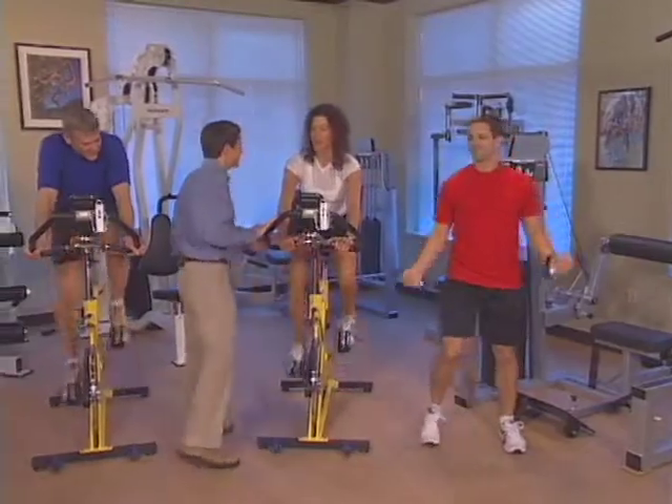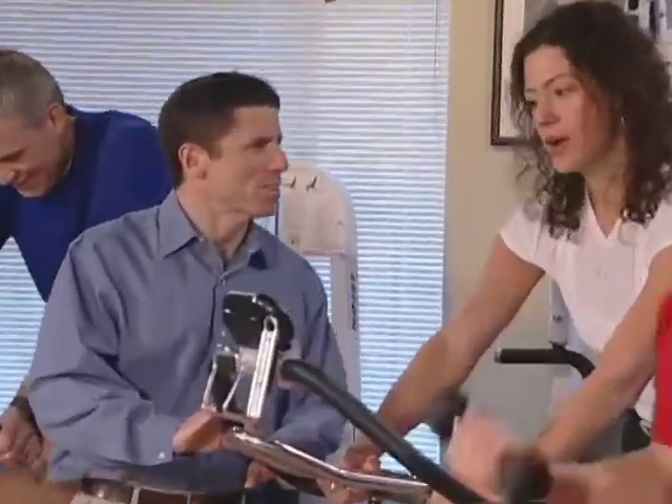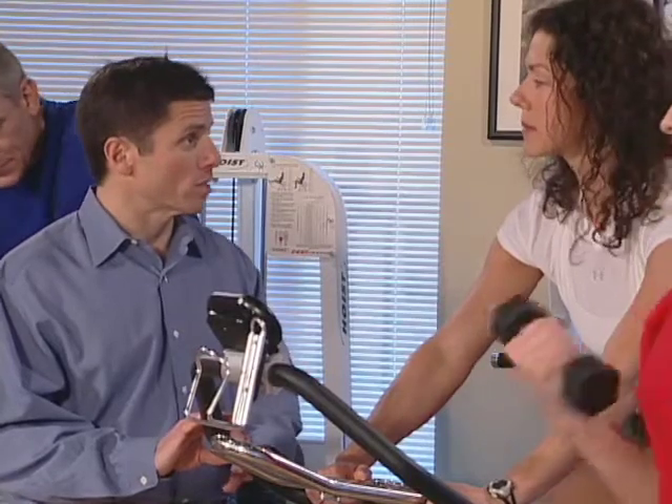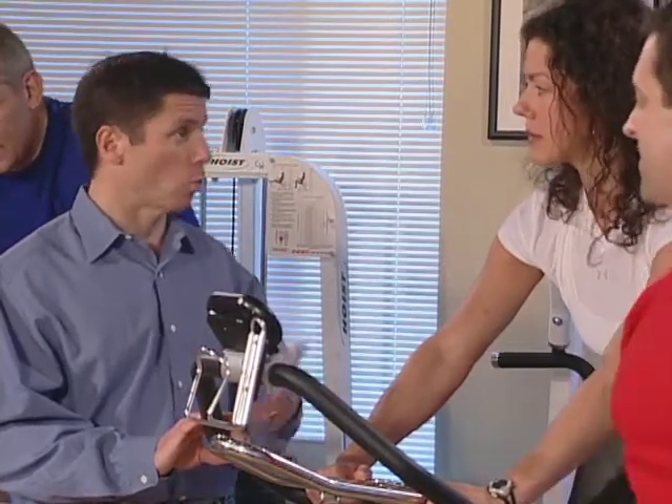How are you feeling, Rebecca? I'm doing all right, no problems at all. How long do you think I should stay on the bike for the warm-up total time? Well, I think that varies by person. You can do it for as long as you'd like. What's important is that you warm up well, break a light sweat, feel loose, and nothing really hurts.